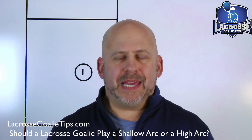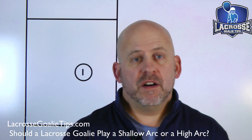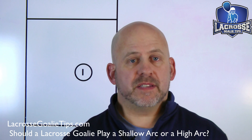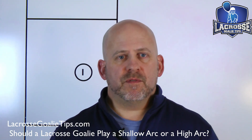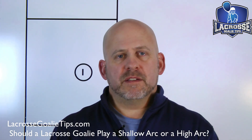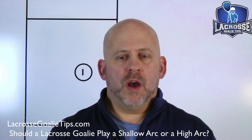This is a great question because in the mid to late 90s, with the invention of the offset head for shooters, it created the ability for shooters to get a lot more velocity on the ball. What happened was goalies got to a point where shots started coming so fast that goalies felt they lacked the physical ability to stop the ball under a certain distance.